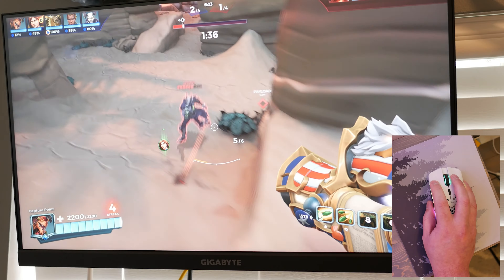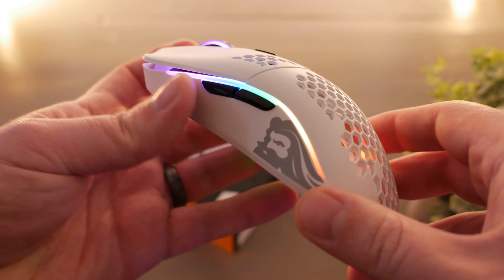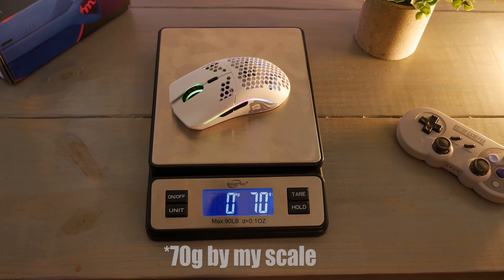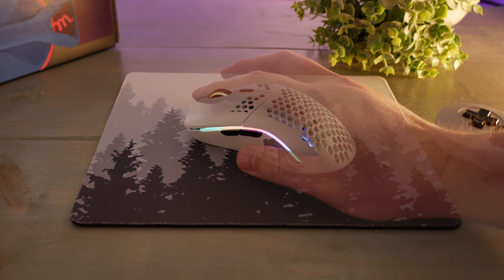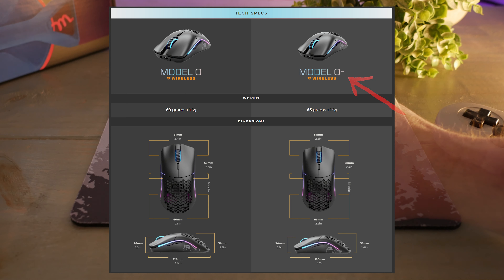The Model O Wireless I have here is 128mm in length, 38mm in height, weighing 69 grams — the larger of the two, but it still doesn't feel overly large even with my pretty large hands. There is a smaller Model O Minus — 120mm in length, 35mm in height, and 65 grams — just slightly lighter, but I probably couldn't tell you there's any noticeable difference between the two.